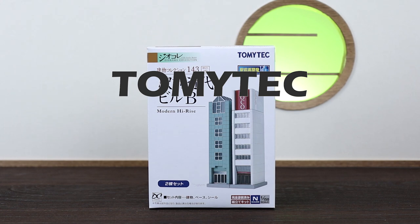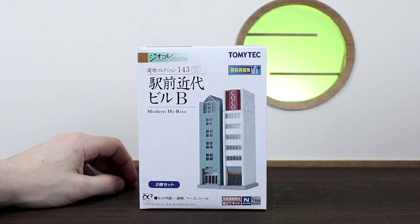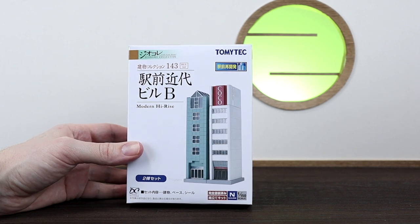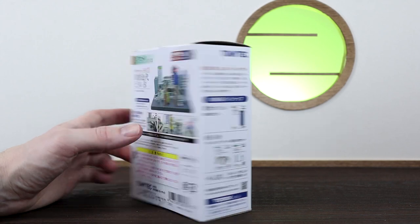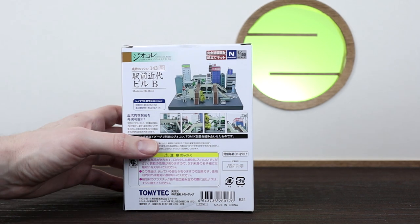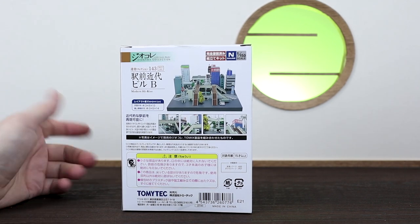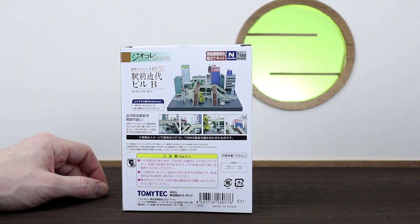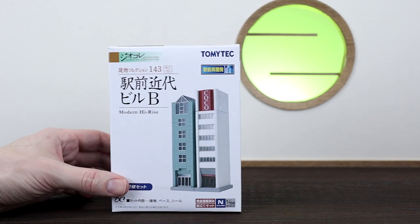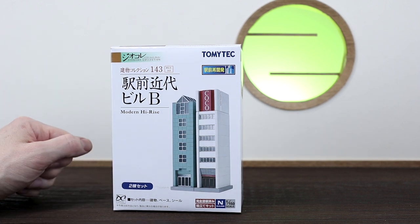Now let's jump over to Tomitec. This is another train accessory brand company. They do the N-gauge which is the 1/150 scale as mentioned earlier and they have a lot of options in different buildings. If we swing it around to the back here, you can even see some of those options - there's buildings, cars, buses, trucks, all sorts of pedestrian crossings, banks, hotels, new buildings, old buildings. One thing that's really cool is they do have a four-storey and five-storey pagoda, so you can get the whole Japanese temple look as well.